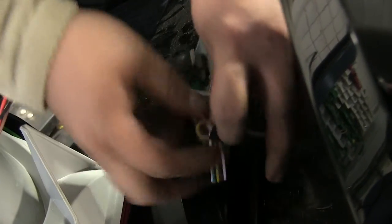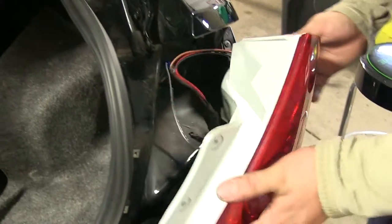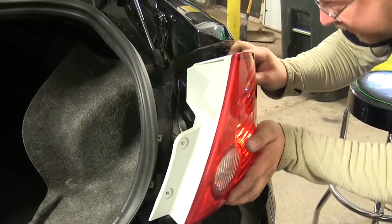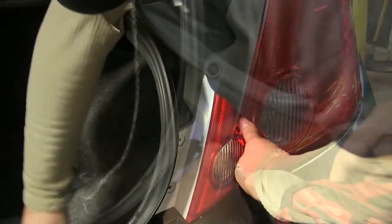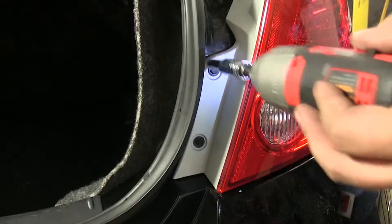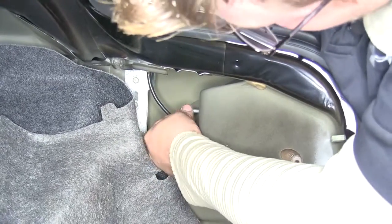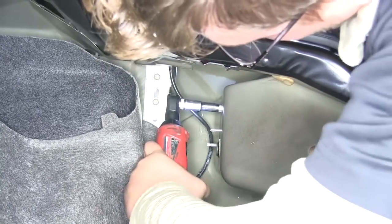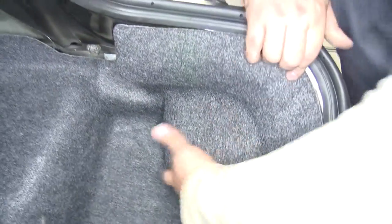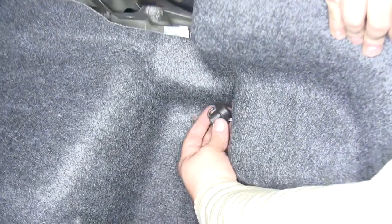We've got everything wrapped up, including our yellow wire where I put the butt connector in. Now we can put our light back together. I'm plugging our factory harness back into place, making sure our wires are out of the way. Line up our bolts in the back corner, put that in place, and put our two screws back in. We'll have our 10-millimeter bolt on the top stud — thread it in and tighten it. Fold our carpet back into place, tucking it under the trim panels, making sure everything lines back up, then take our plastic wing nut and put it on our lower stud.